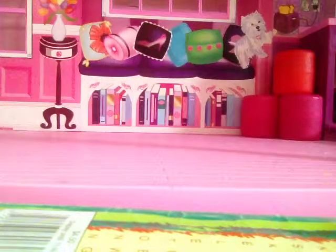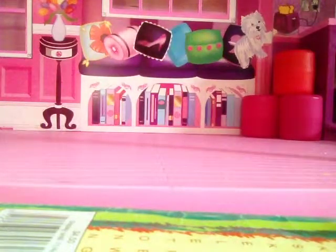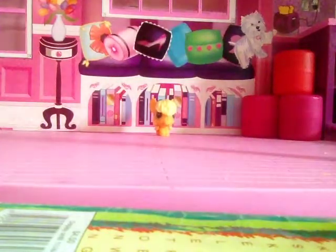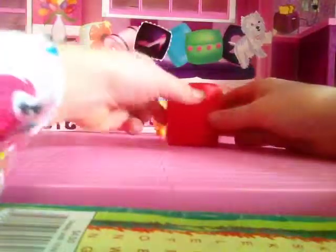I already got the plastic off, so I can just pull them over and grab everything. I already have my little Applejack, and I'm going to open my little Avengers one first. Let's take this and open it up.